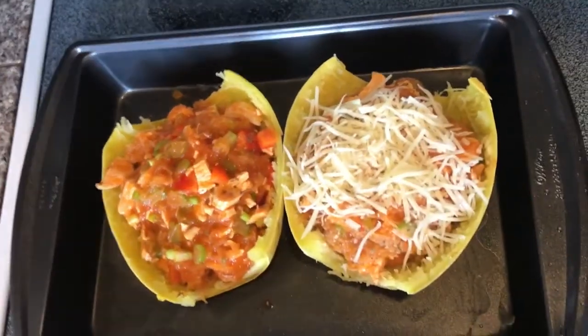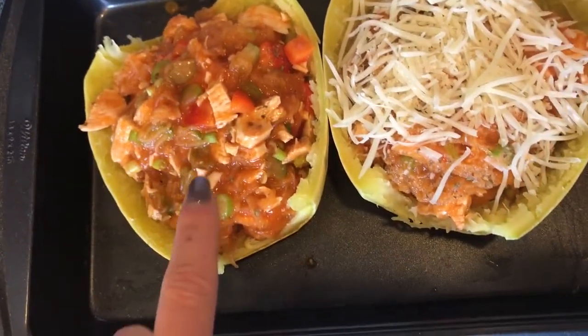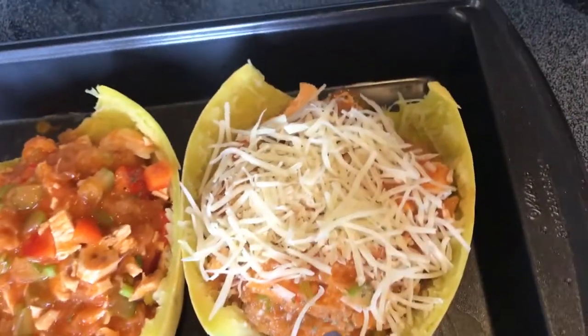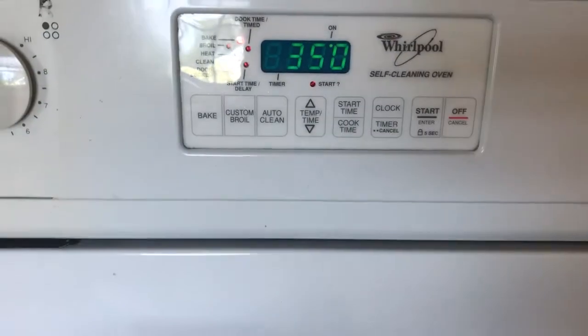I stuffed the mixture back into the two shells. I'm avoiding dairy right now so I left mine as is. My husband Derek's gets topped with some fat-free mozzarella cheese. Then we're going to pop them back in the oven at 350 for 10 to 15 minutes. This is going to be so delicious!